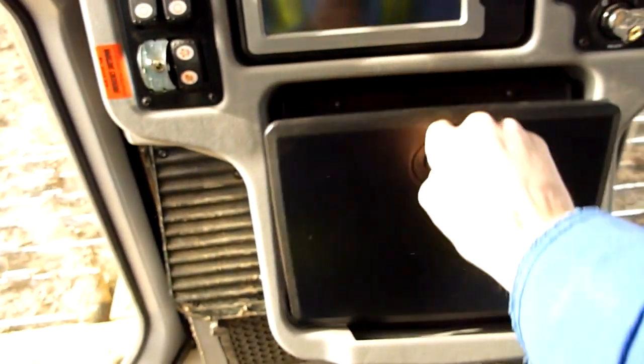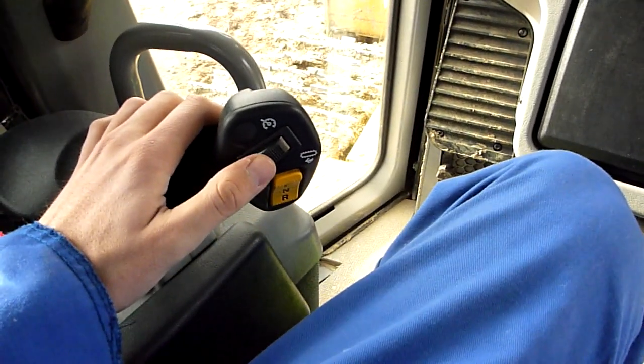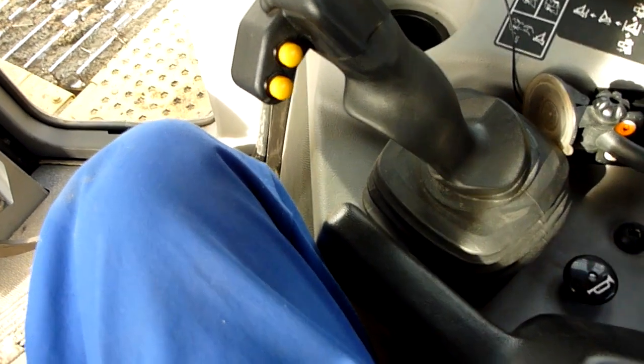It's got 135 hours on it now. Inside here I've got my first aid kit, emergency shutoff, park brake steering. Forward, reverse, upshift, downshift. Tilty bits side to side, angle bits, blade up and down. Throttle control.